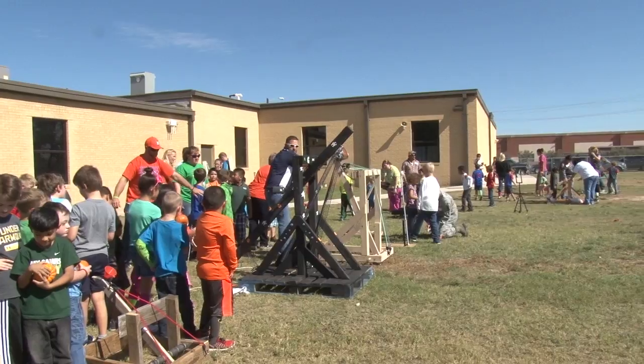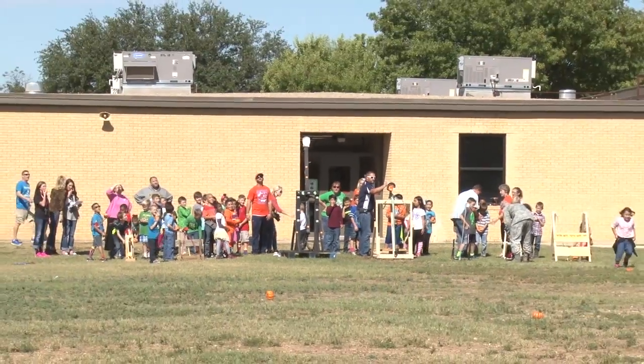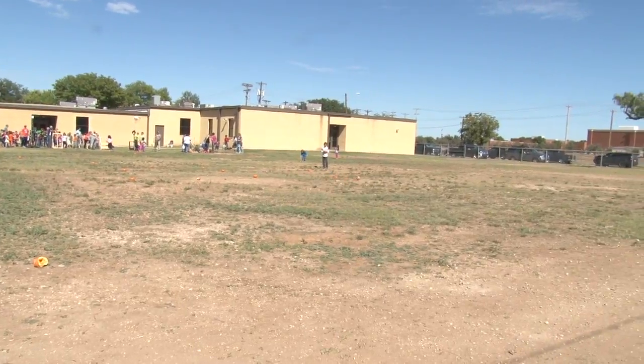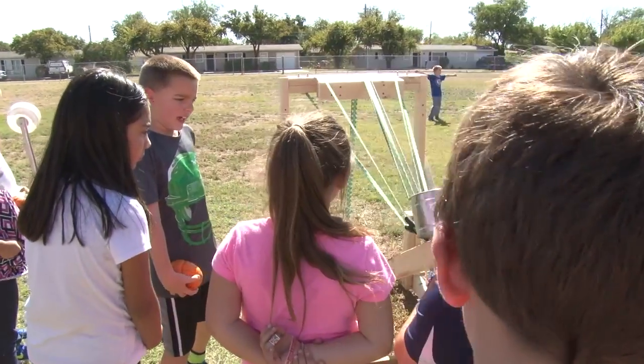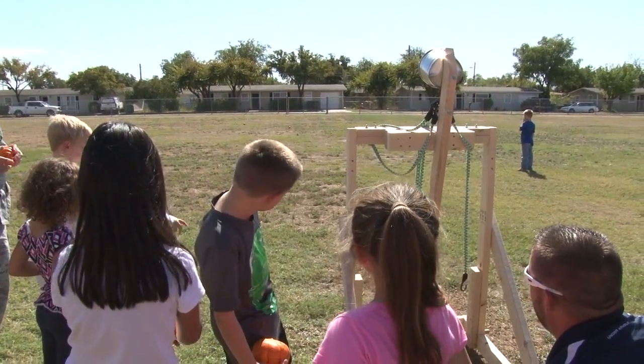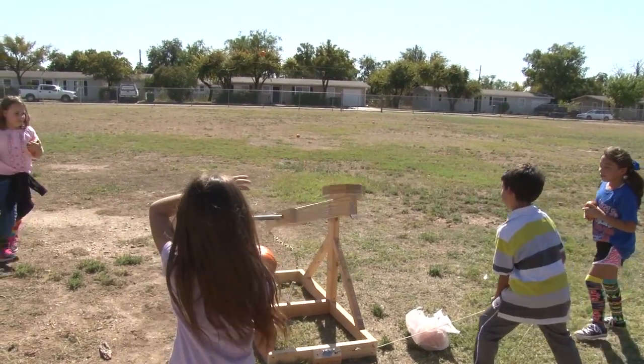We even had some giant catapults that launched them very far. But we were very vague in our instructions because we wanted our kids and their parents to get involved and we wanted them to use as much creativity as they could. We had some really interesting designs, some of them that I wouldn't have thought of. I've been really impressed with how well they did.